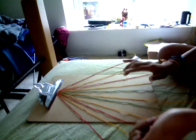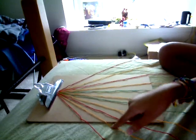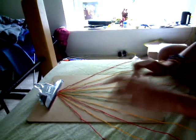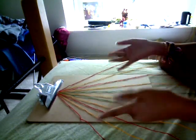Then you arrange them like this: red, orange, red, orange, green, orange, green, orange, red, orange, red. So it's like mirroring them, kind of.